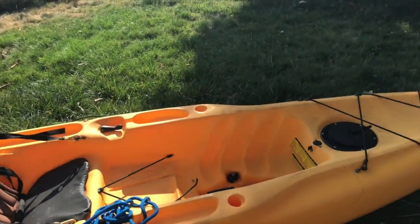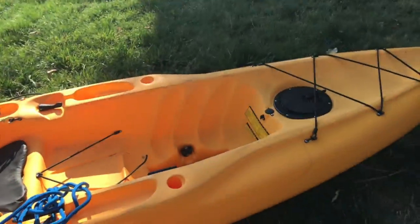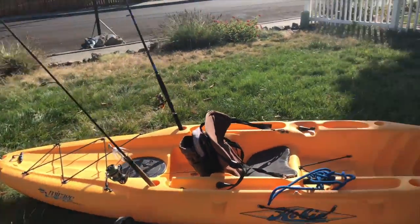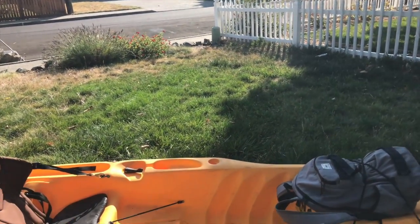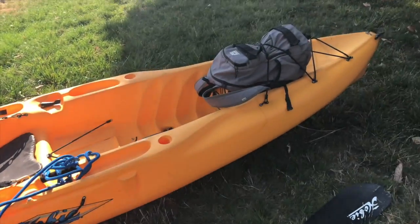I'm gonna pack up the kayak and show you guys what it looks like when it's all packed up and how it looks when I'm out on the water. So guys, this is the kayak all packed up. I got two rods in the back — usually I bring three — and I still need to get a net, so that'll be in one of the rod holders probably. Sometimes I bring four, but usually just three, and then a net.